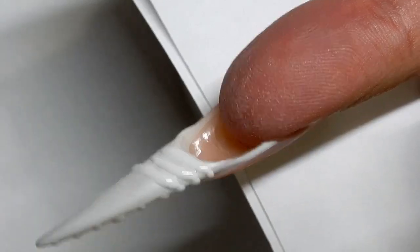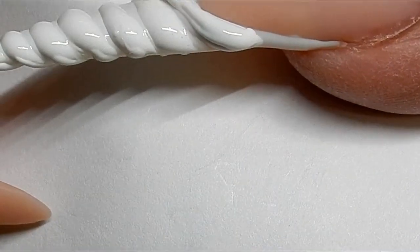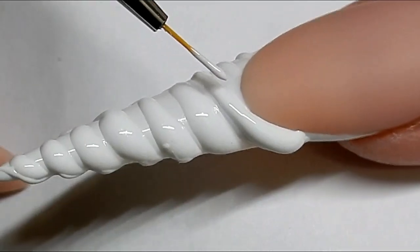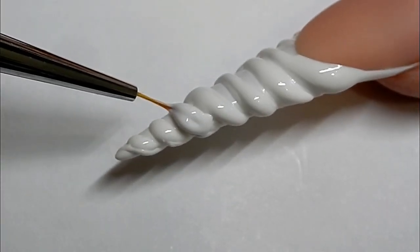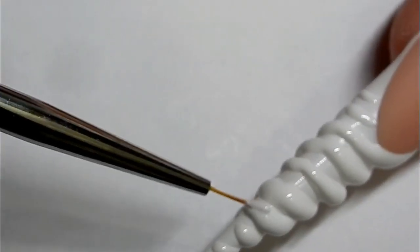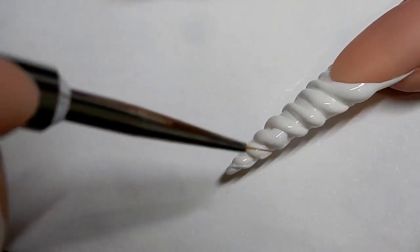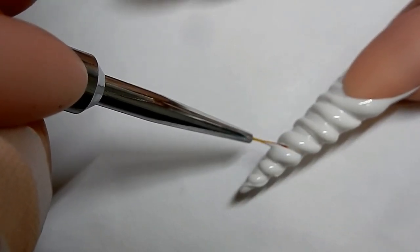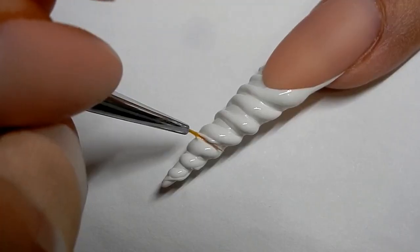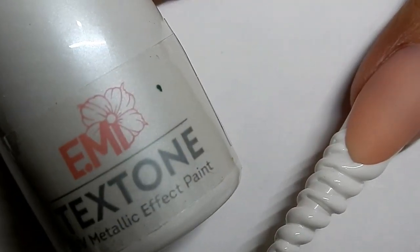I'll finish all those and I'll be back. I need to go over this one more time. I would start here and bring it around here and keep going and keep twisting it all the way. If it runs together, like right here, you have to take your brush and just kind of clean it out so you get it cleaned out and refined. I'm gonna use EMI's metallic gold paint.